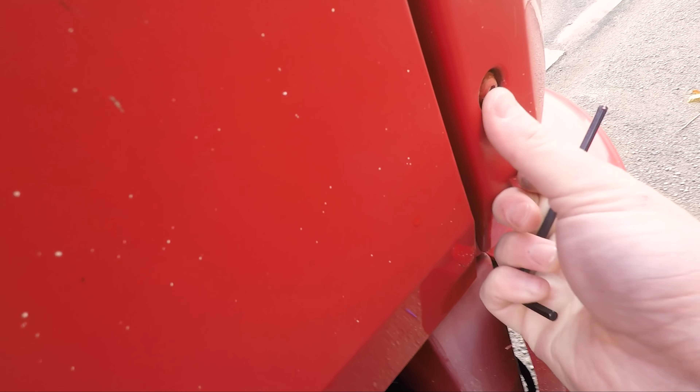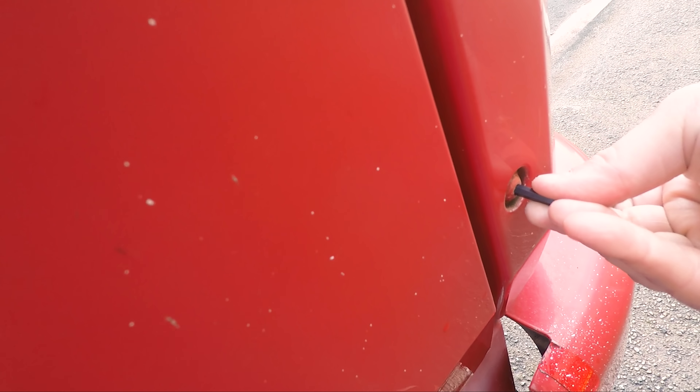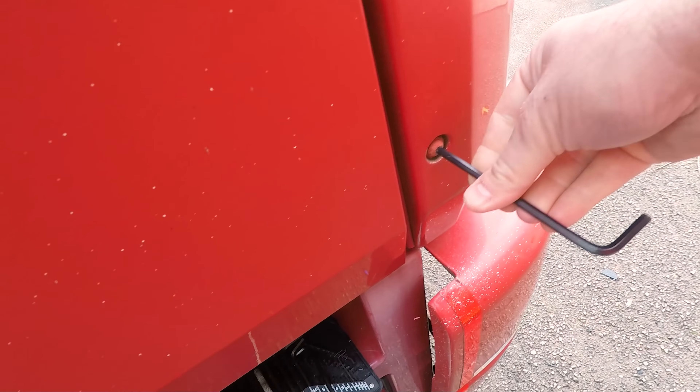What I find quite interesting is that all the bolts on this thing are painted, so it must have had a paint job after it's been bolted together, which is interesting.